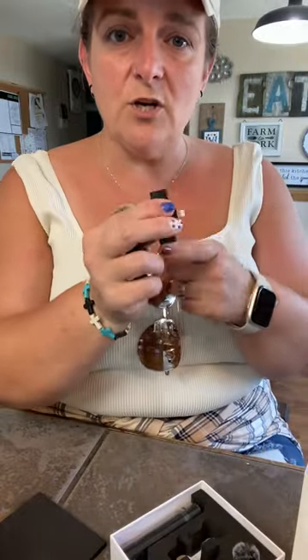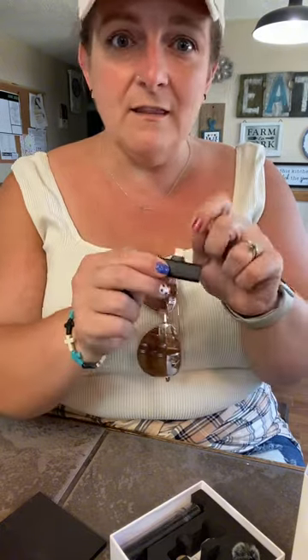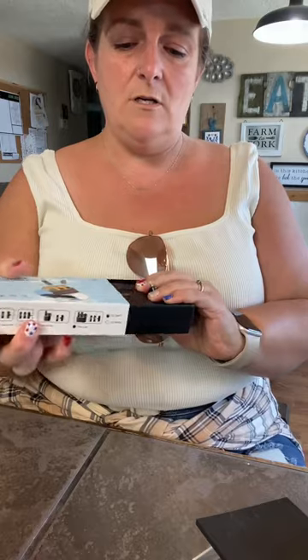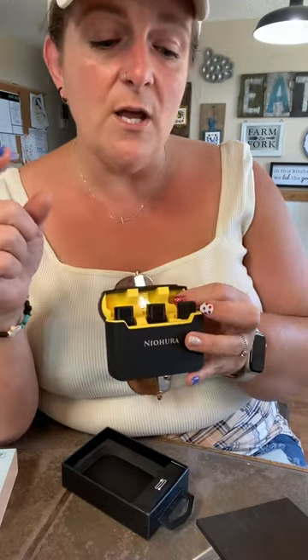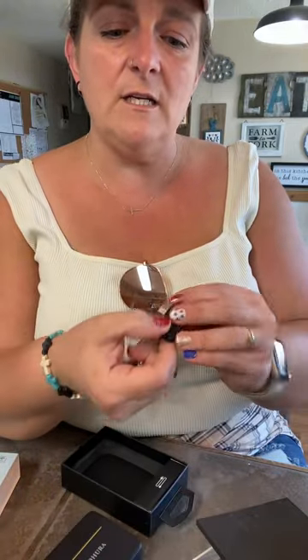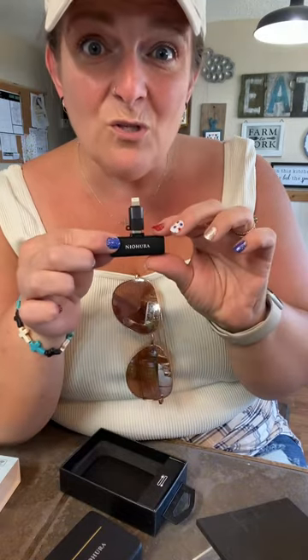It only comes with the Lightning adapter, so it's just for the iPhone. Here's what's in the other one — I really thought this one would be good because it comes with a charge case, just like earbuds. The case charges them, and you can stick them in to charge. It also has an adapter, but this one has a USB-C plug on the end, so you have to use their USB-C to Lightning adapter to make it work for your iPhone, which makes it stick out so far.